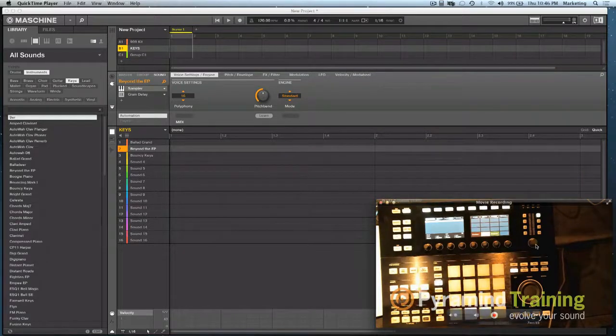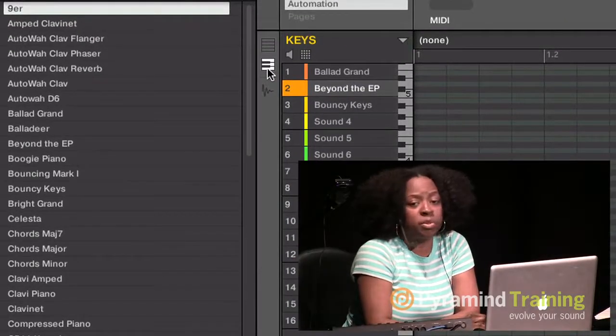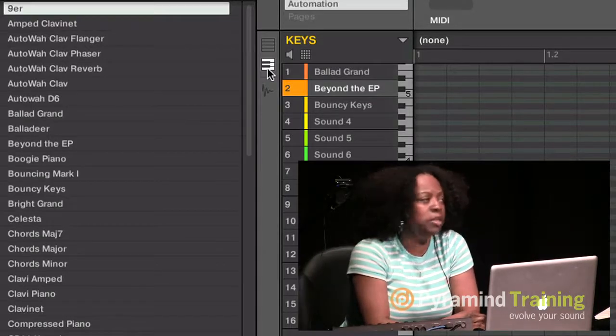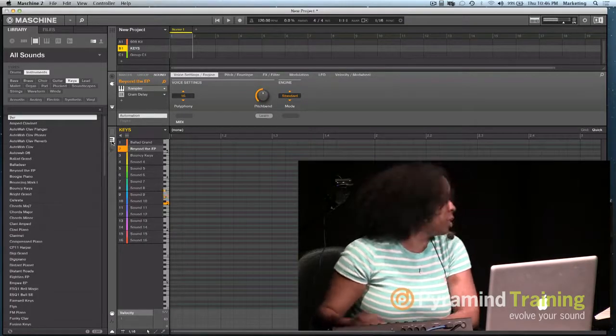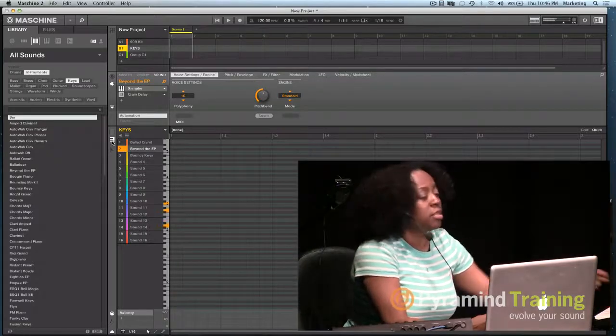If I don't want to use the hardware and want to come to the software, I click this little icon and it takes me to the piano roll page. You're familiar with the piano roll, correct? So if I play different notes here, you'll see the notes playing. It's the same if you come to the controller — you'd see it in there.